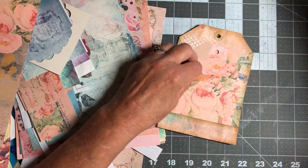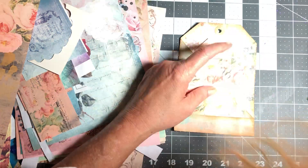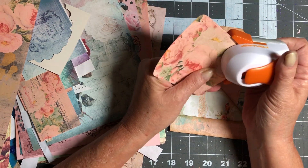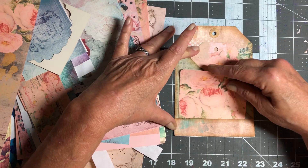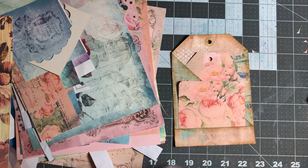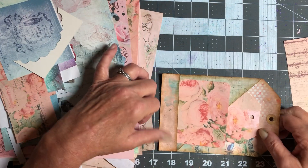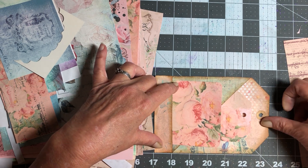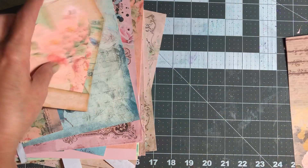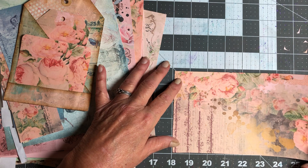I kind of like that, so I think I'm going to round these corners. I'm not going to make this one a tag — I'm just going to make this one just a little journaling card like that, and that's going to be really pretty. Then I just want a piece to tuck in here — it'll glue about here and here, so this is about six and a half. I think I'm going to go about five and a half on that.